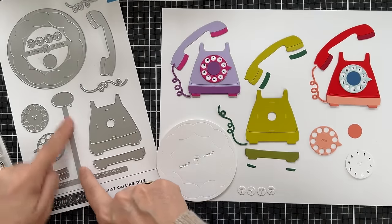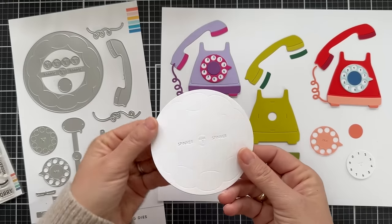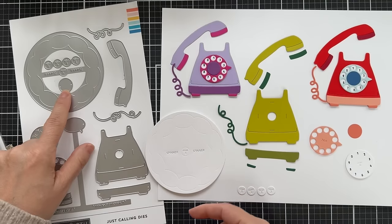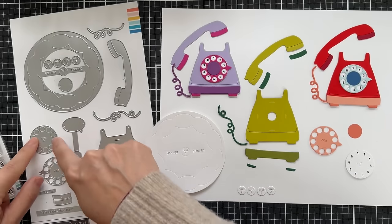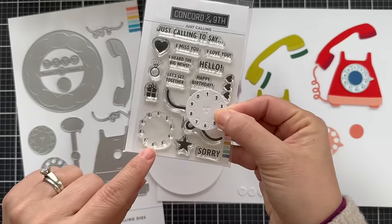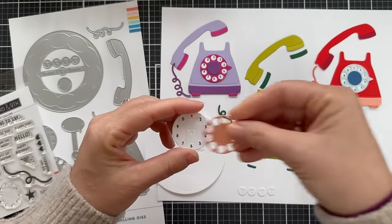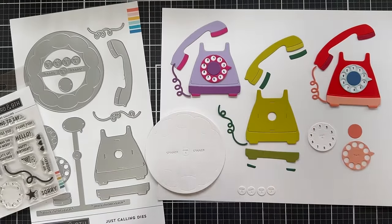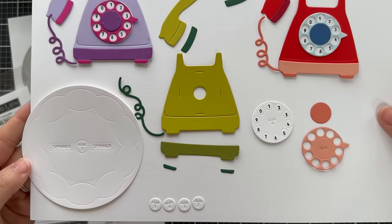This die is if you want to make it interactive — I'll show you how that works in a minute. There's the large wheel, which is also the interactive part. You don't have to make the card interactive. This little solid circle here goes in the middle of the dial. Here's the little dial — it's one white circle, and you can use the stamp set to stamp the numbers on the wheel. And then the little detail that covers it, which I did out of some Grapefruit cardstock.